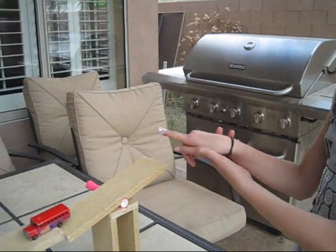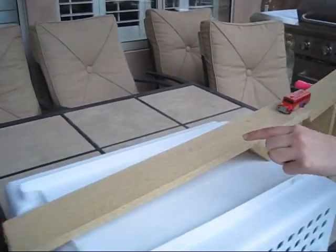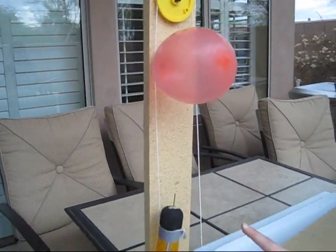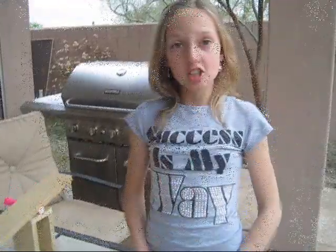I'm going to demonstrate this for you now. First, I will push down the lever, that will release the bus, that will go down the inclined plane, that will go into the bucket, that will activate the pulley, the rocket will go up, and then the wedge will pop the balloon. Now I'm going to show you how this works.